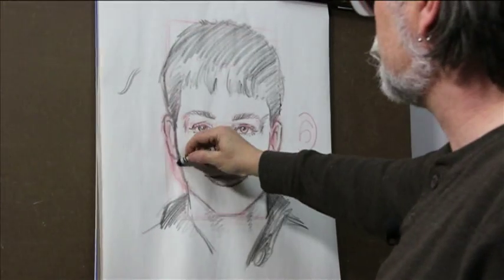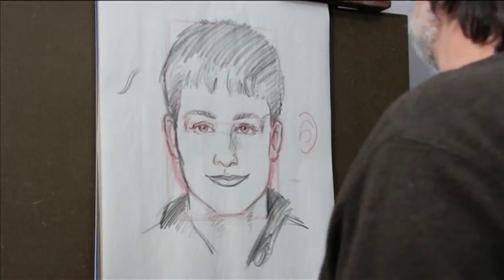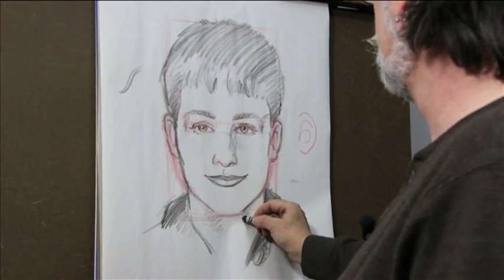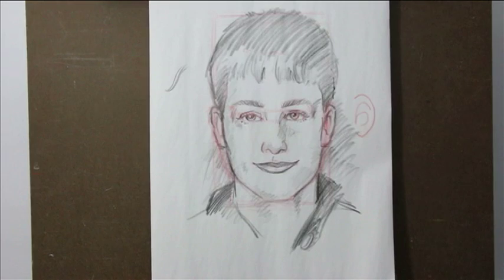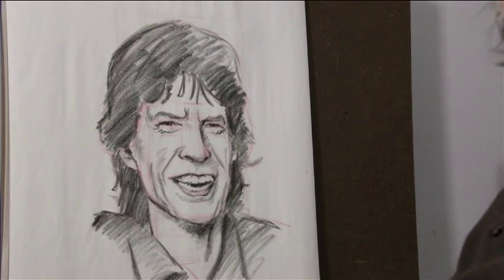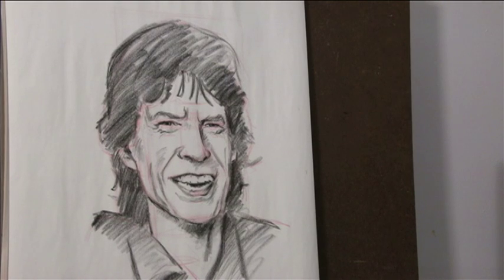I would sit down with 12 by 18 white sulfite paper, a lumber crayon, and a Sharpie. Try something a little different — there are all different kinds of systems, and not one is necessarily better than another. This one I think is unique, from the inside out. Alright, it's been my pleasure and a lot of fun. Take care!